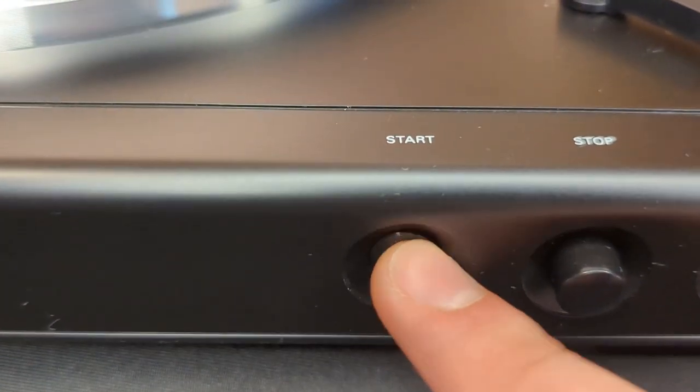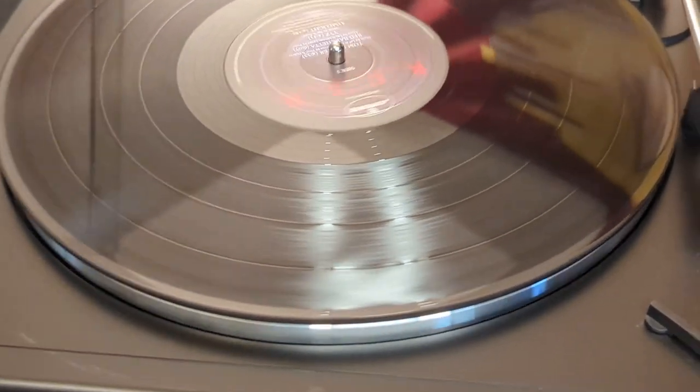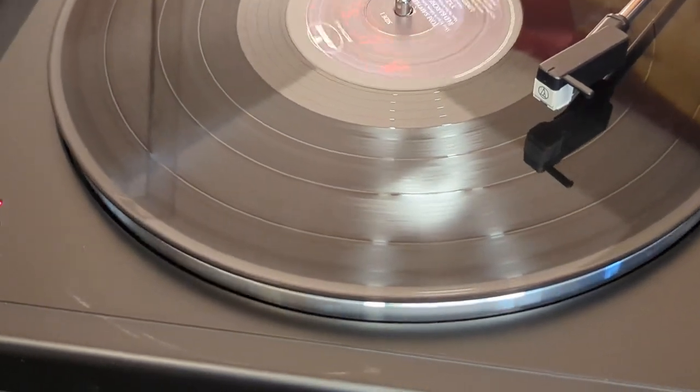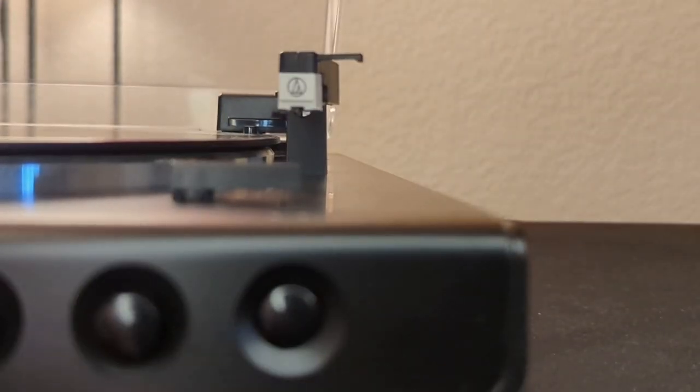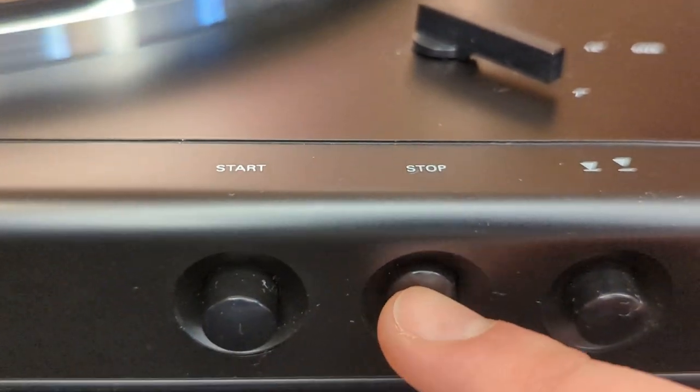The player starts automatically when a record is put down on the turntable. You can also start listening to a record by moving the stylus onto the record manually like so, or by simply pressing the start button. The stylus and its arm can also be lifted using this button. To stop the record, it's best to simply press the stop button and wait for the record to stop spinning.